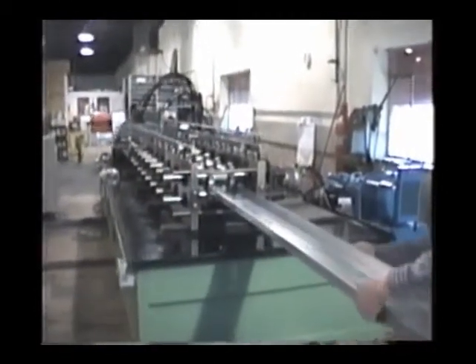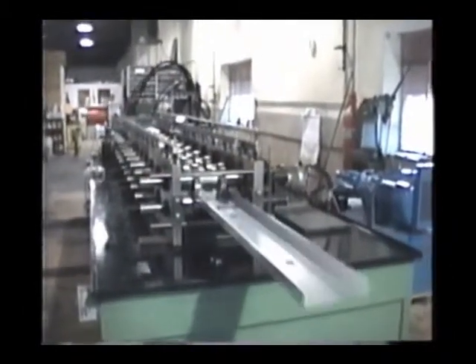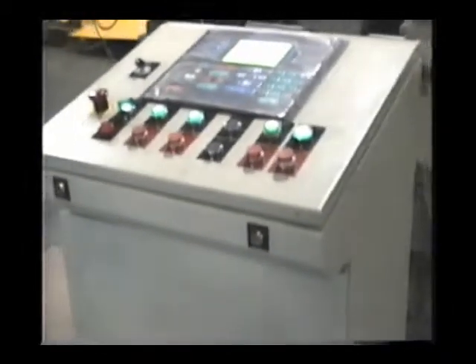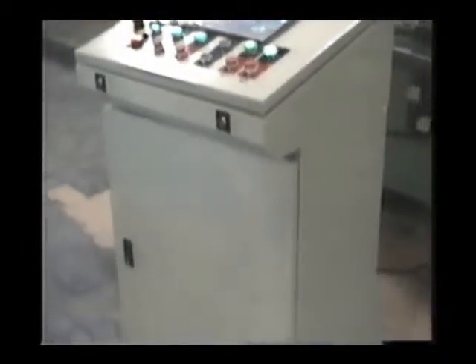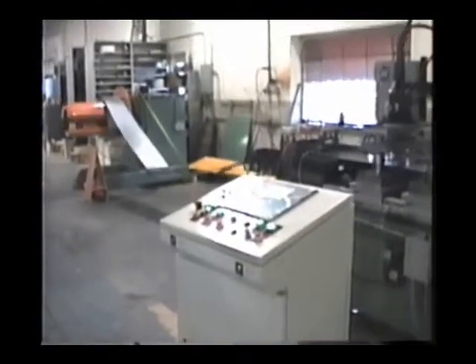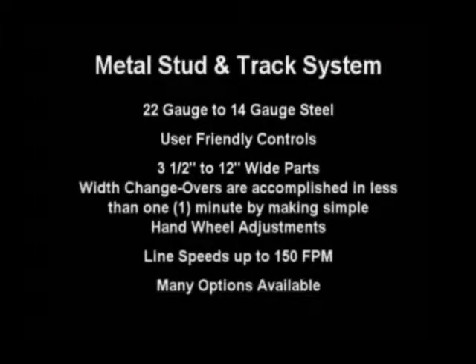The system shown in this video is our heavier commercial industrial stud, track and joist system, which produces a wider range of stud and joist applications and can be custom fitted to meet all your production requirements. The basic system is designed to manufacture studs and track from 16 to 24 gauge steel in widths ranging from 3 and 1/2 to 8 inches wide with a standard 1 and 5/8 inch vertical return flange.